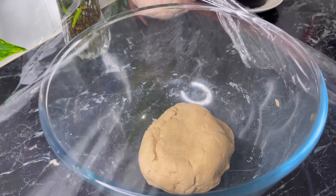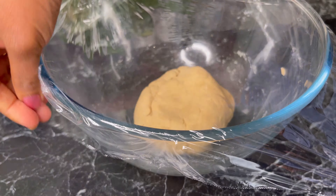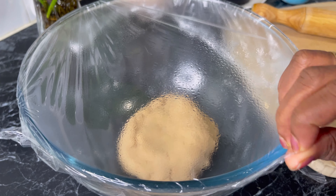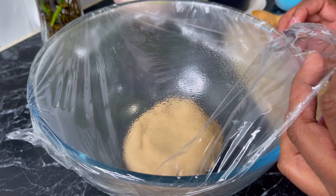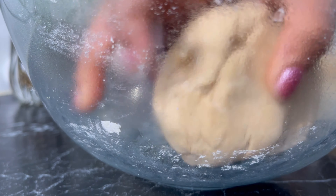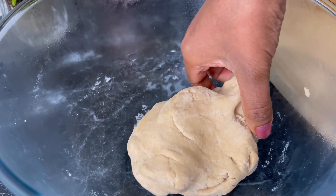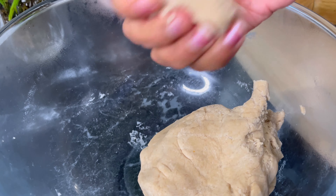Once it comes like this, I'm going to wrap it with cling wrap or close it with the lid and leave it for 15 to 30 minutes. After 30 minutes when you open it, you will see some steam on the cling wrap. Then I'll knead it one more time and make small balls.